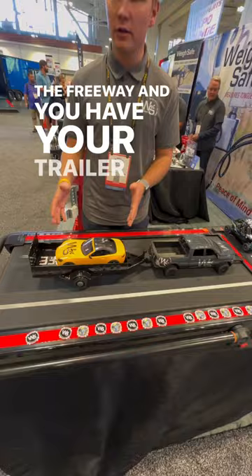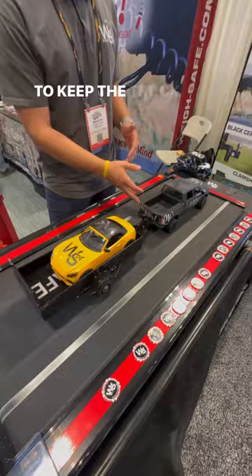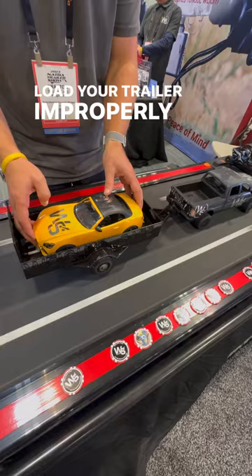We're talking about what it means to have good tongue weight. As you're driving down the freeway and you have your trailer hooked up to your truck, you have big gusts of wind that come. It's pretty easy to keep the truck aligned with your trailer.